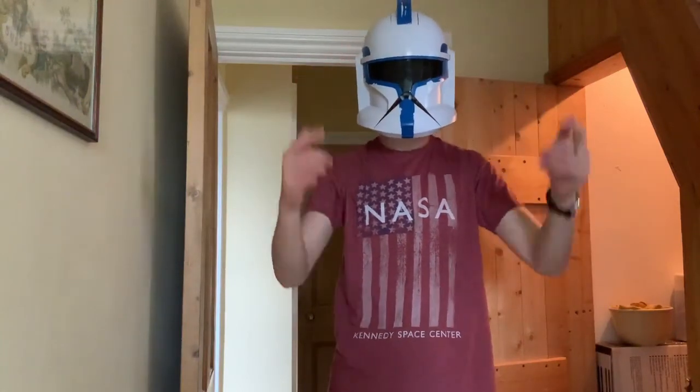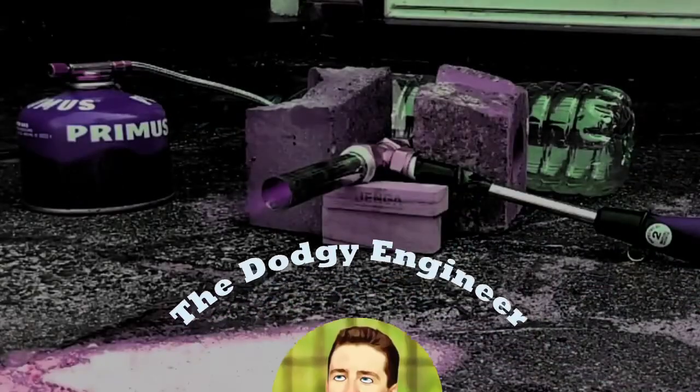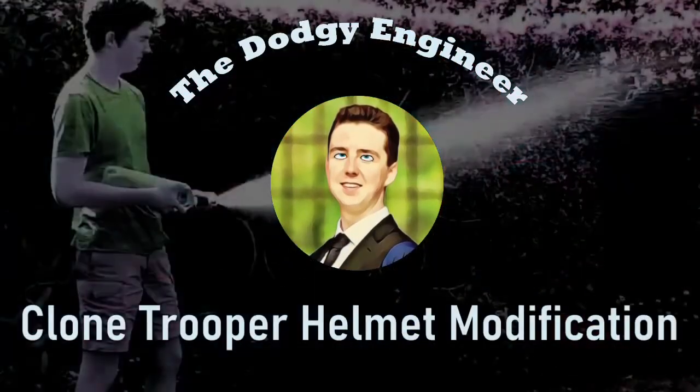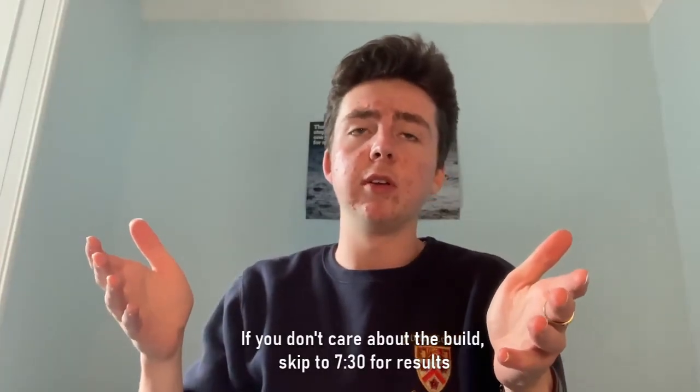This is a 501st clone trooper helmet from Star Wars, and this is a bearded dragon. But what do they have in common? Well, firstly, I own both of them. And secondly, the helmet is about to be modified to give me the superpowers of a bearded dragon.